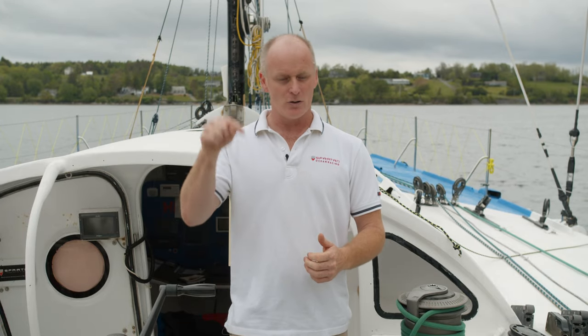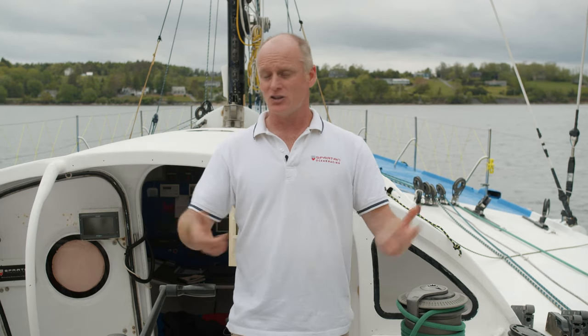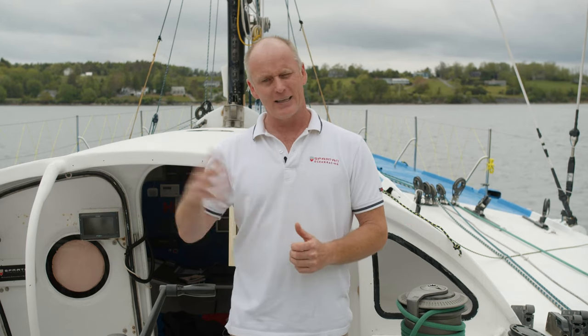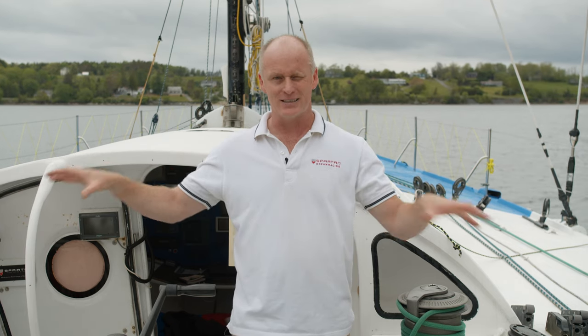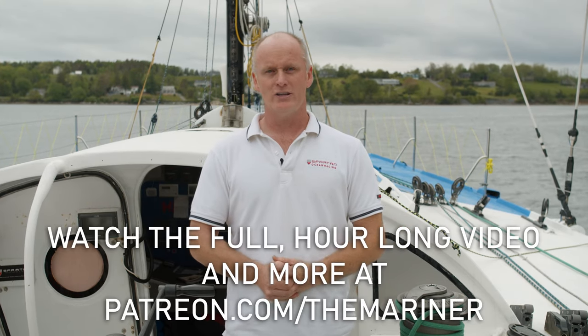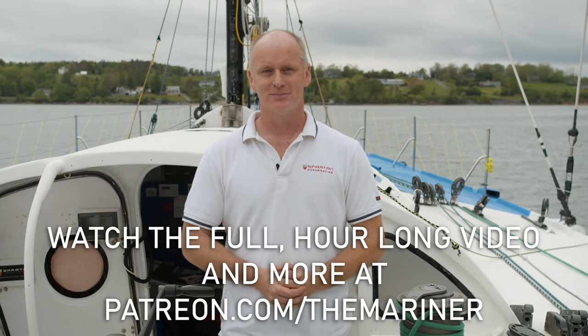If you like this content, subscribe below and ring the bell so you'll hear when we put out another video. Put any comments or questions below — I'll be right here answering them. Check out our other videos as we go through all the different parts of this boat, and later we'll be taking it out powered up to show how these lessons add up to being safe and fast on board. Stay safe, and I'll see you in the next one!